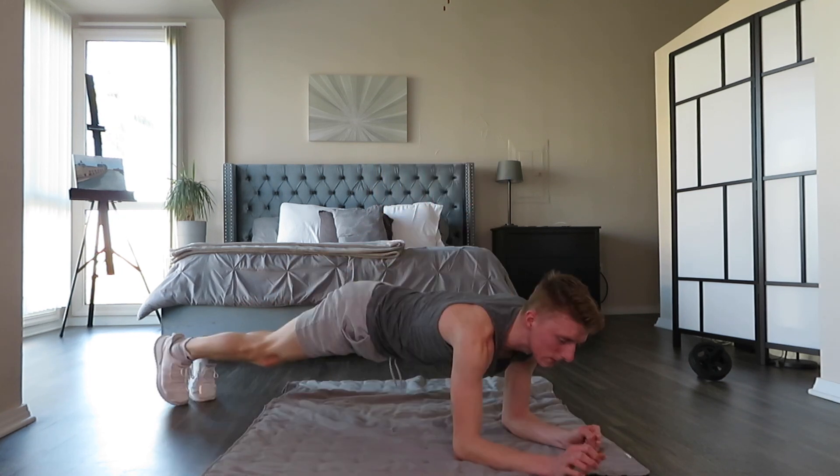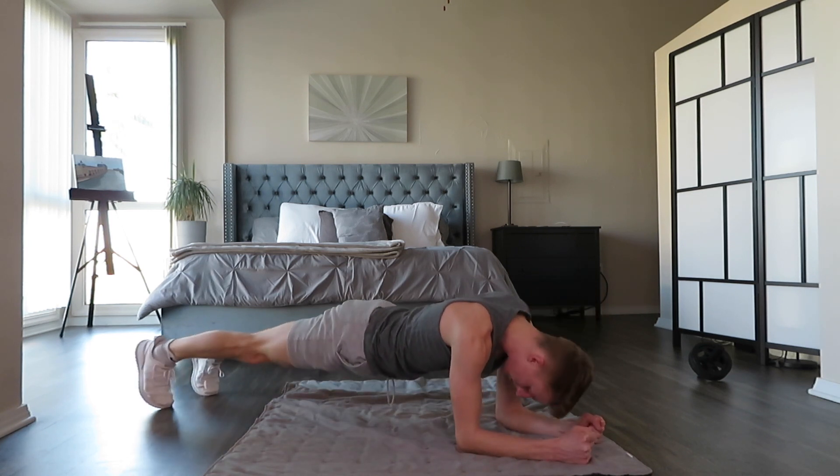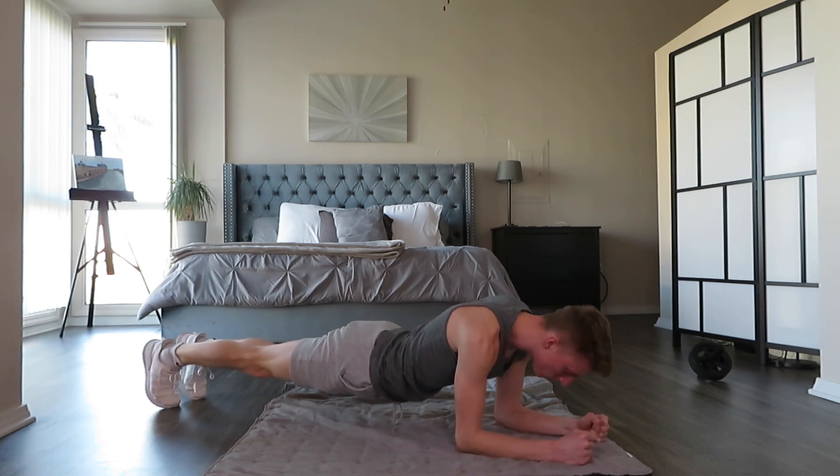Now we're going to do our final set of planking for 2 minutes. Here we go — another 2 minutes. Alright, we've finished our 2 sets of 2 minutes of planking.